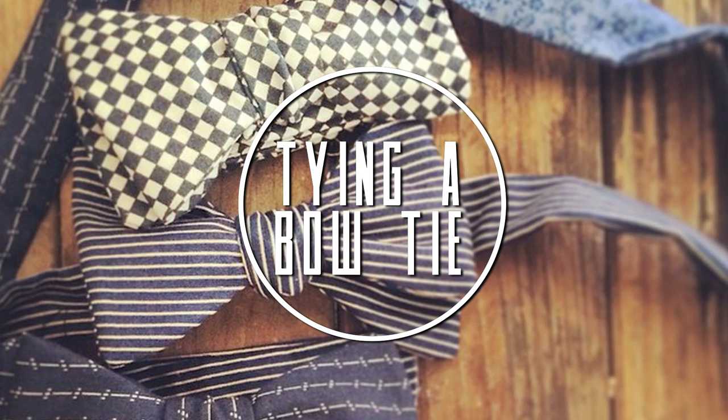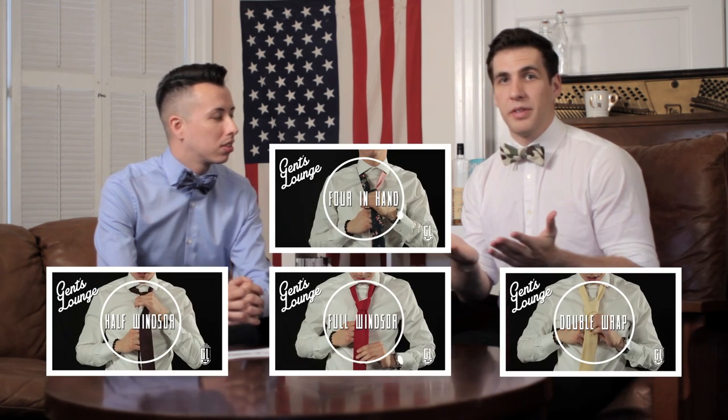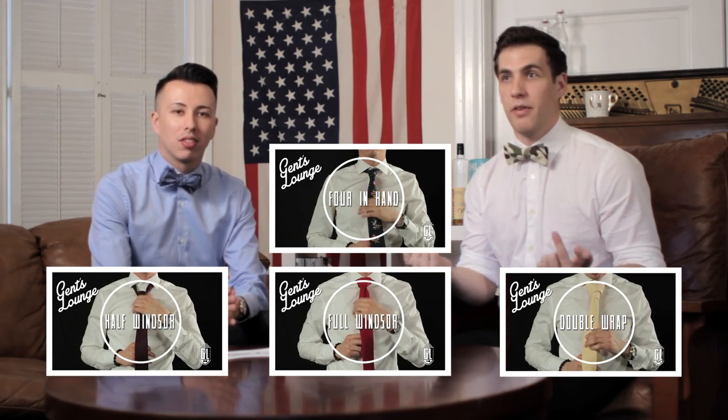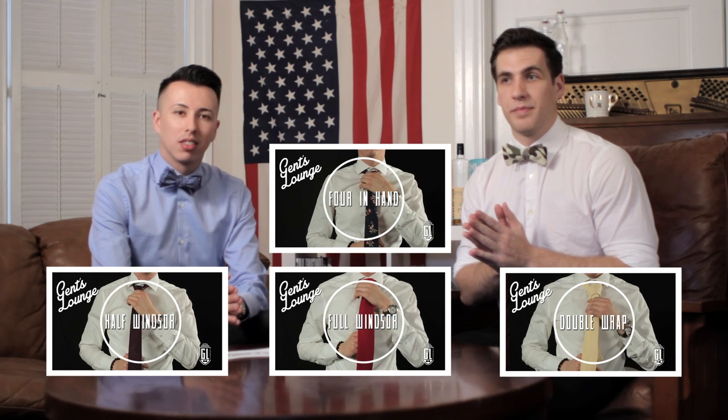And that concludes how to tie a bow tie. Be sure to like, subscribe, comment, and follow us on Instagram at Gentslounge, and hashtag your pictures hashtag Gentslounge. Stay tuned for more how-tos — we have a few other tie tutorials coming up.